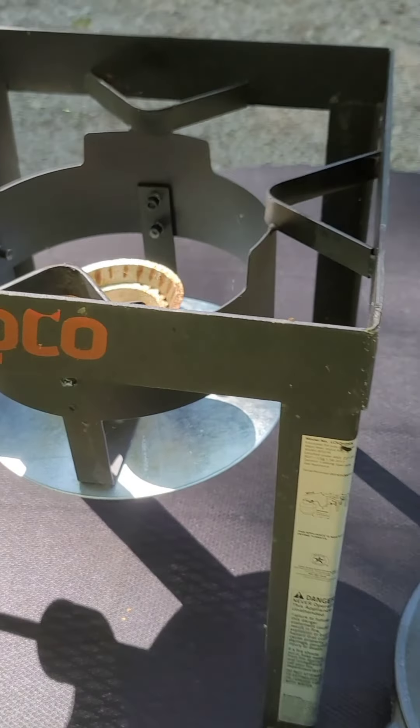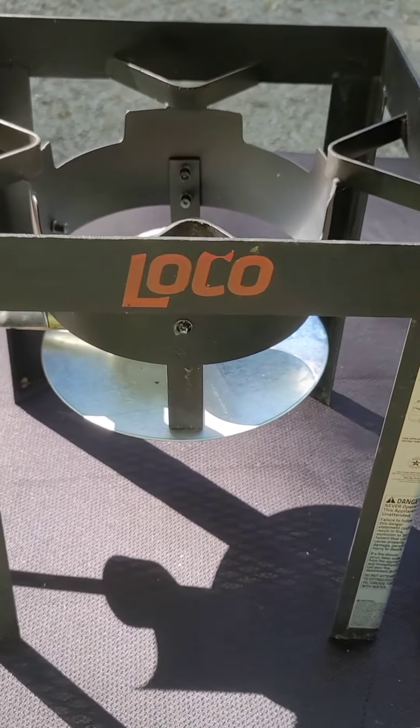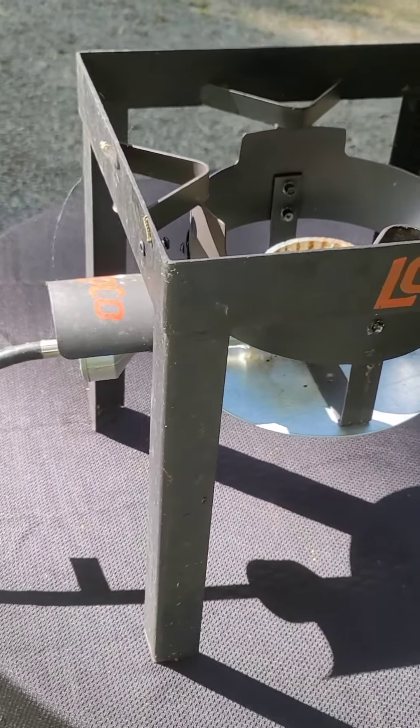Before I show you this, let me show you what I'm cooking this on because I've had a lot of questions. Okay y'all, this is what I'm filming this on. It's kind of loco. I got this at Lowe's — it's just a little burner.